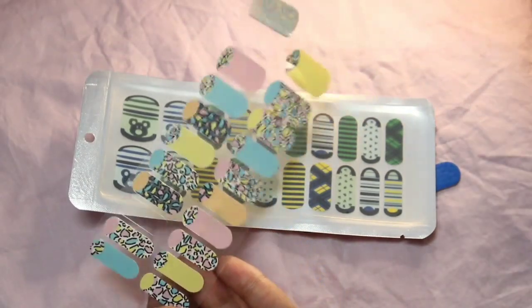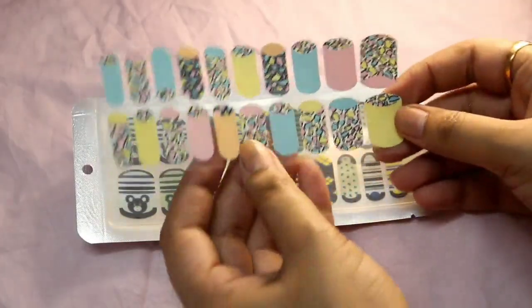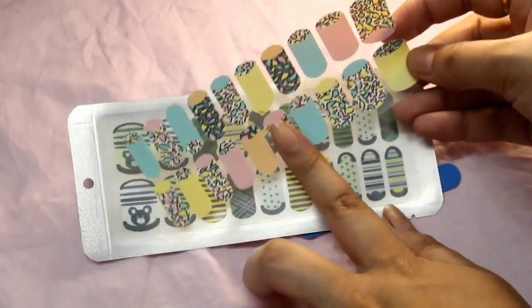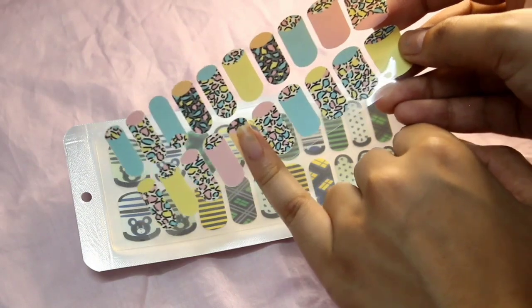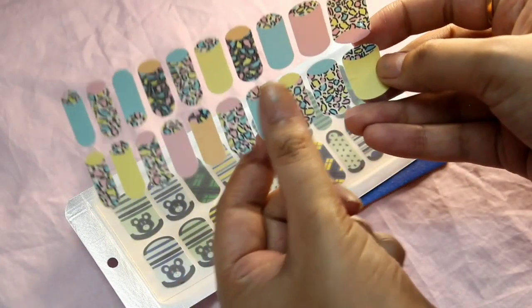The next step is to choose the shape according to the shape of your nail — you have to choose what nail size you want to use.